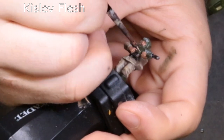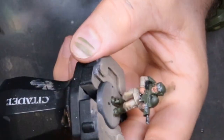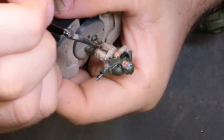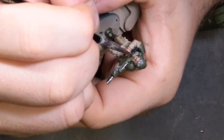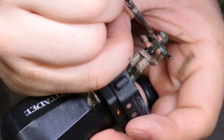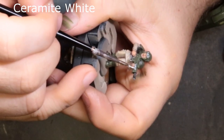Next we moved to straight Kislev Flesh. Here we're just hitting the knuckles, any of the high points on his hands, high points on his face, the tip of his nose — anywhere where the light is going to be most concentrated and brightest on his flesh. Just work around and look for what needs the highlight. I also hit the top of his bottom lip, which created that extra little bit of effect.